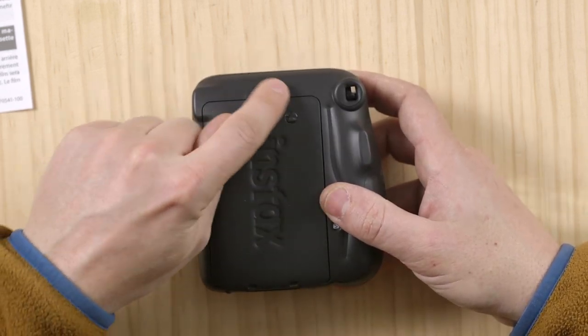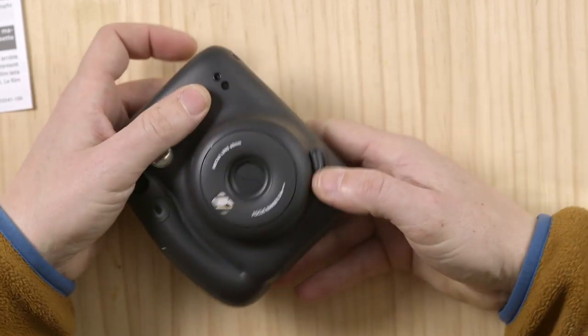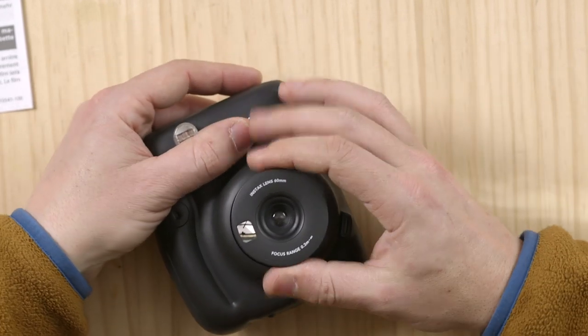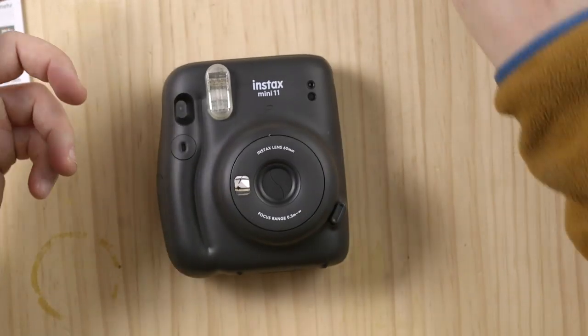The back of the camera says Instax — this is where you load your film. That snaps locked. I wish they had a lock system so you couldn't basically open it mid roll. To turn it on, you do it like this — there you go, that turns it on.